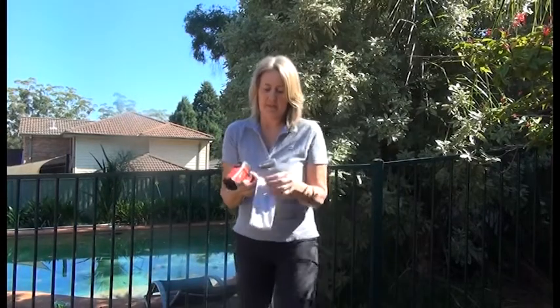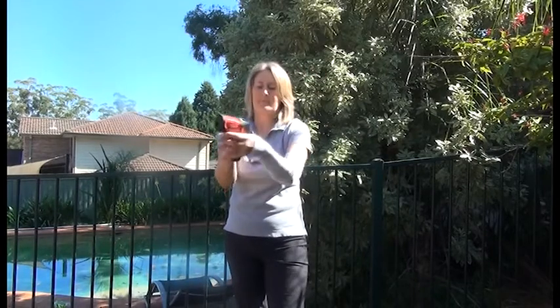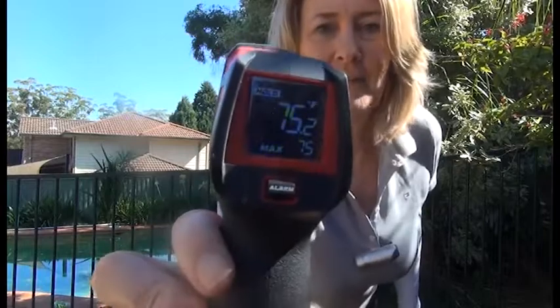Now I'm going to pop my UV sleeve on with my IceRays, see what happens — 75. So instantly cooler.